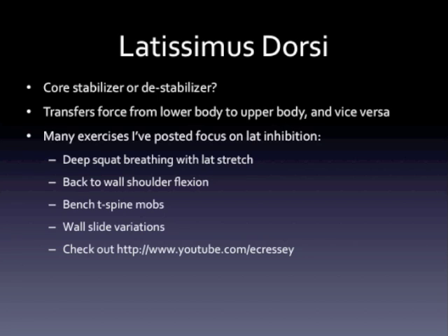If you look at some of the exercises I post — the deep squat breathing with lat stretch, the back-to-wall shoulder flexion, the bench T-spine mobs, the wall slide variations — these are exercises we use on a daily basis with our athletes as part of their warmups and training programs, and we do so with great results. What you realize about all of these is it's all about getting humeral flexion, humeral external rotation, humeral abduction, and driving scapular upward rotation — the exact opposite of packing the shoulder down with the lats.